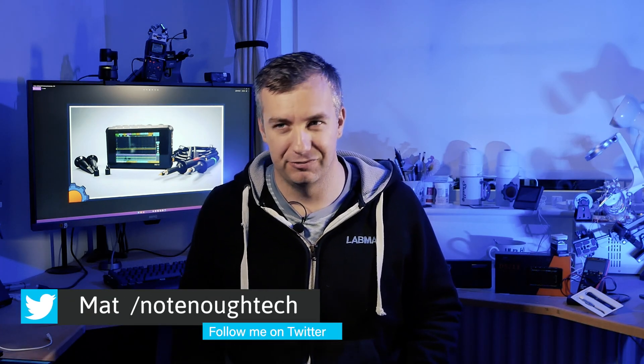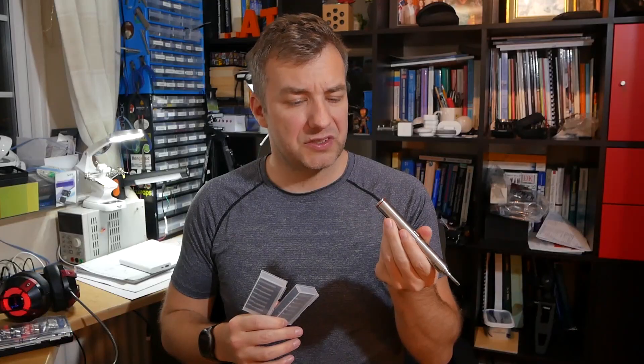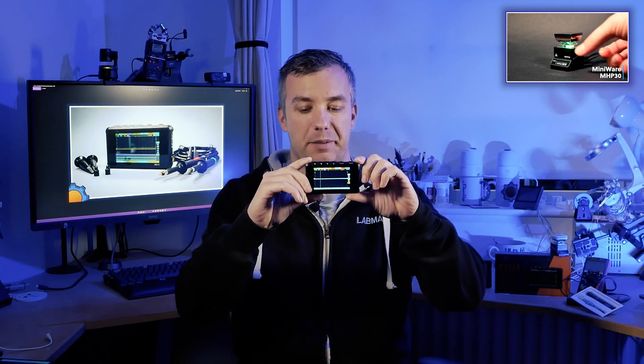Hey guys, today we are talking about another tool from MiniWare. Over the years I came to love MiniWare products because they hit that sweet point between quality, price, and features for makers. Behind me you can see a selection of MiniWare tools I already own and love, from the really impressive ES-121 screwdriver to a hot plate. But today we're going to talk about the MiniWare DS-123 Oscilloscope.